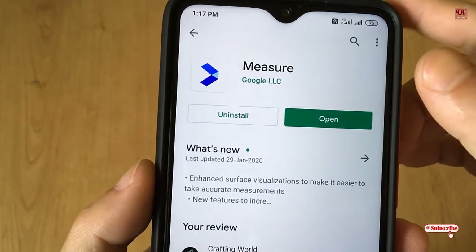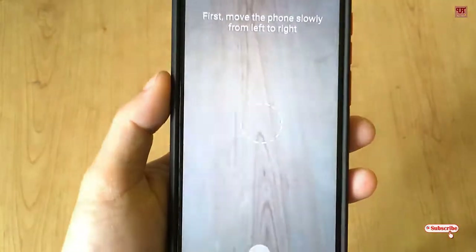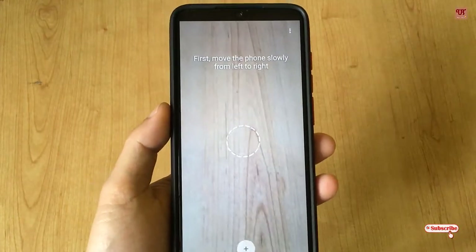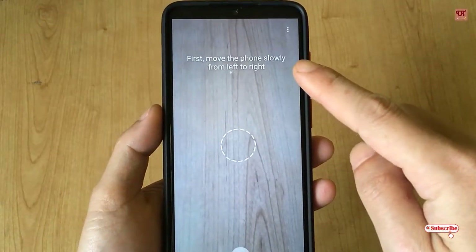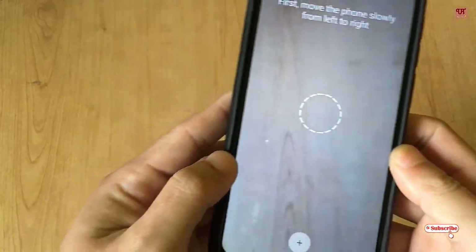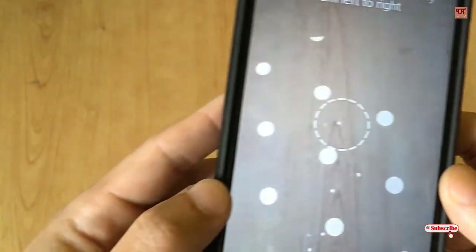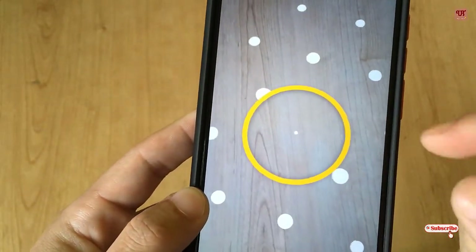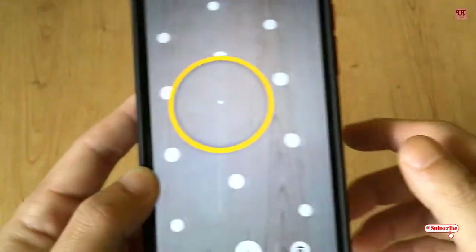Once installation is done, click Open. On opening the application for the first time, you can see its user guidance. It says: first, move the phone slowly from left to right. So you need to move your phone from left to right. Once the yellow circle displays on your screen, then you are ready to measure any objects.